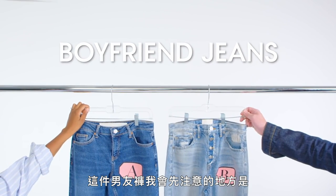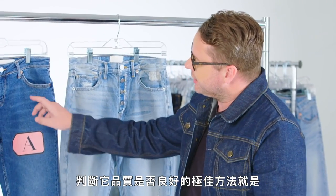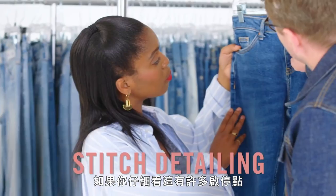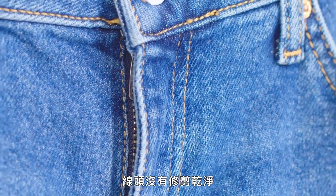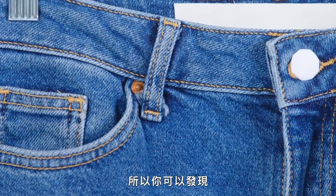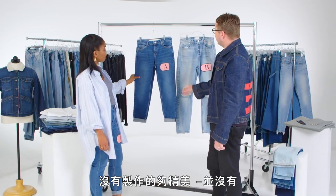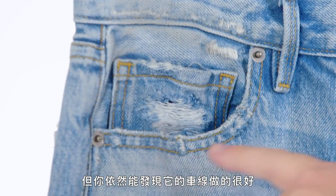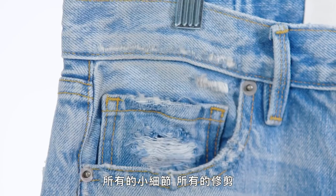The first thing I look at with a boyfriend jean is the overall construction. A really good way to tell if something is better quality is to look at the stitch detailing. If you look close here, there's a lot of start-stop — it's bunching over each other, the threads haven't been trimmed. Under the belt loops there are loose threads everywhere. You can kind of tell the quality isn't the best on this one — it's not as polished. Moving to this other one, despite all of the destruction, the quality of stitching is really nice and the construction is there.